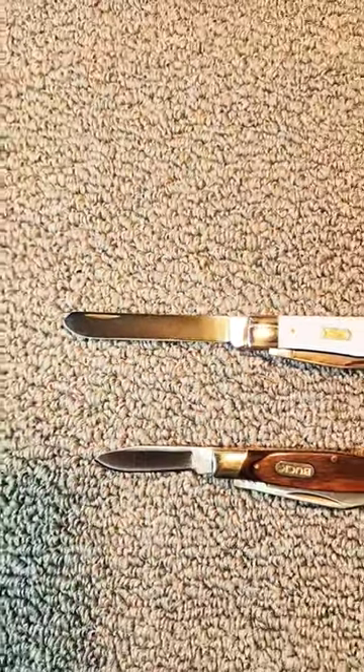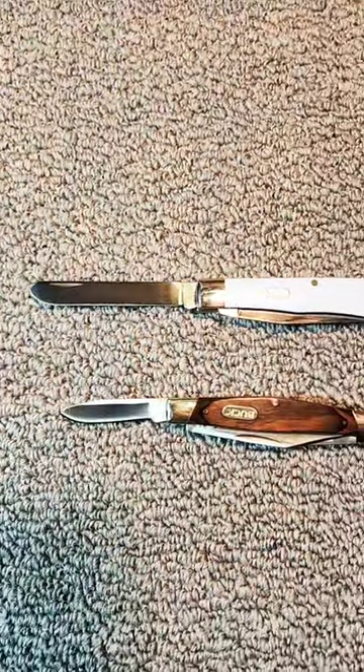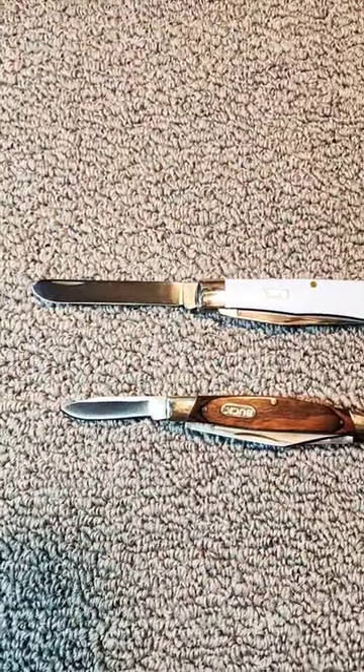If you like in-depth knife reviews, join me here on Knife Delights. And as always, to help the channel grow, please hit that like and subscribe button.